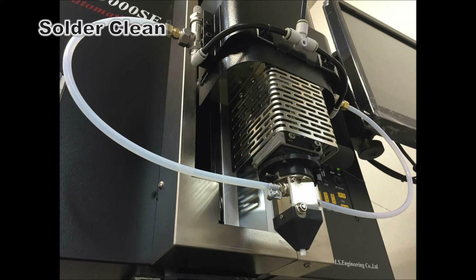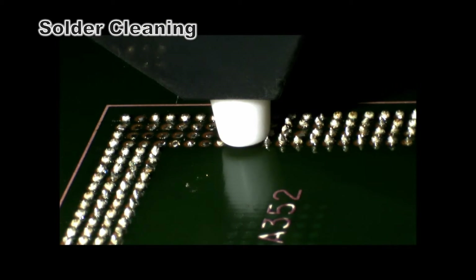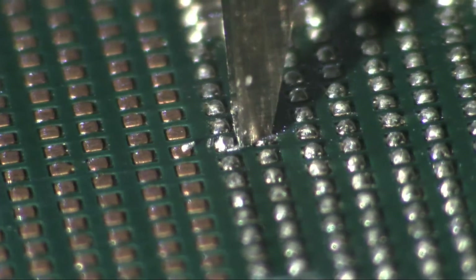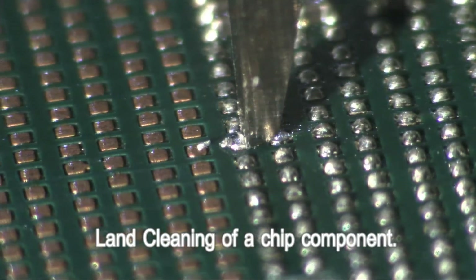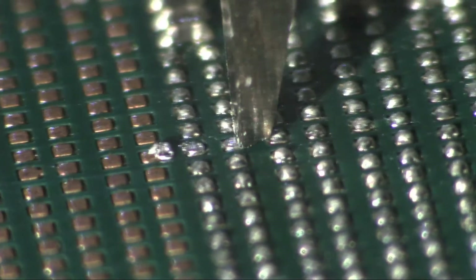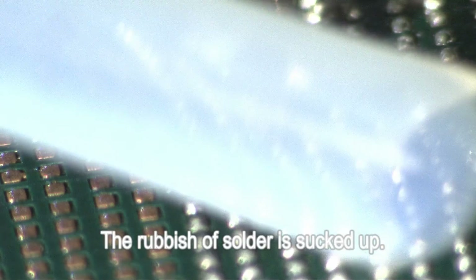The solder on the land is vacuumed up with the special cleaning head. The shaving of the land of a chip component is carried out with a special head, and the solder debris after shaving is sucked up.